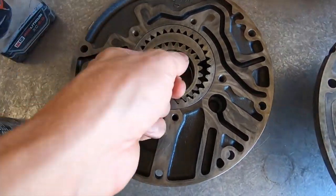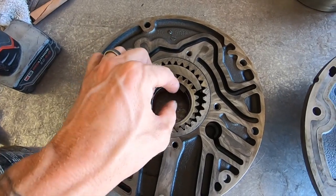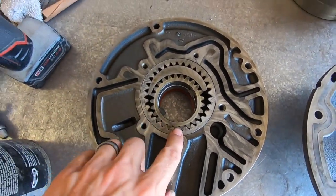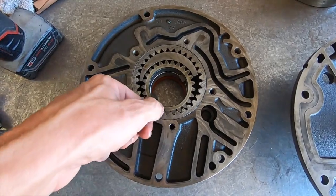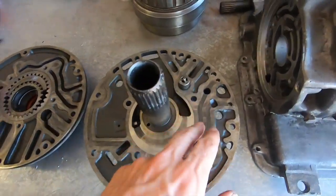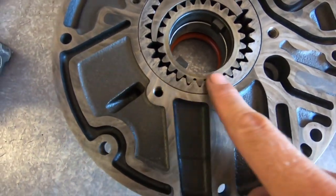These are the gears. These are the tangs that line up with your torque converter when it slides in — this is what it actually locks into. I'm going to mark these because the gears need to go back in the same direction since I'm reusing them. I'll put a little mark on both before we take them out, then we can inspect them.